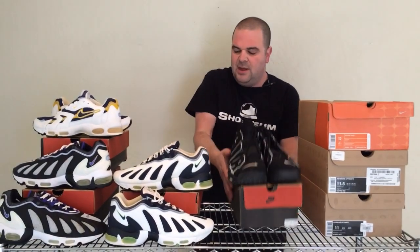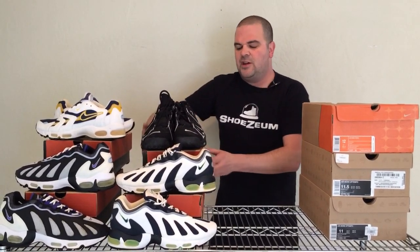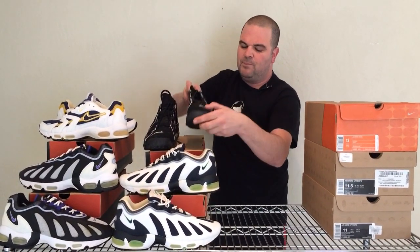The Air More Tempos have been retroed over time. The confusing thing Nike has done is sometimes they call it the Air More Tempo, which is what it was called in 96, and sometimes they call it the Air More Up Tempo. Back in 96 there was also an Air Much Tempo — instead of having full air all the way to the front, it just had a little air bubble in the back, sort of the poor man's version of the Air More Tempo.